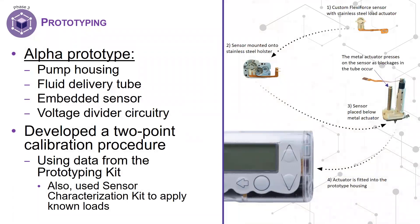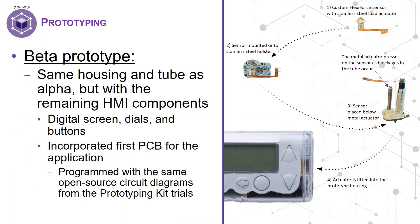The diagram on the right shows the synthesis of the custom FlexiForce sensor inserted into the alpha prototype of the wearable device. The sensor is first fitted with the stainless steel load concentrator, then placed within a stainless steel holster — everything made to fit inside the pump housing. With the data they collected in characterization and proof of concept, the engineers developed a two-point calibration procedure. After a round of testing with the alpha prototype, they developed a beta prototype with the remaining HMI components and incorporated their first printed circuit board, which included the same parameters established during the proof of concept trials.